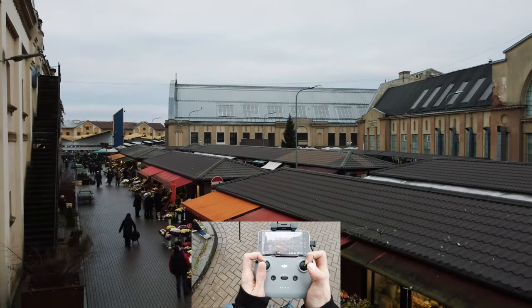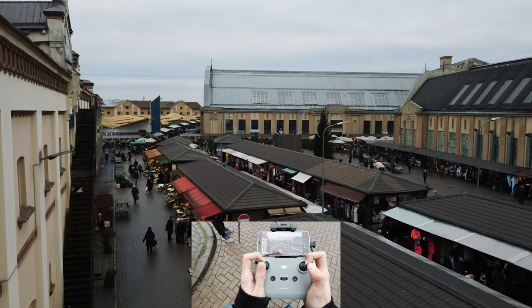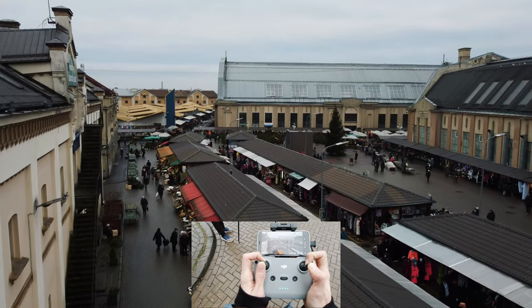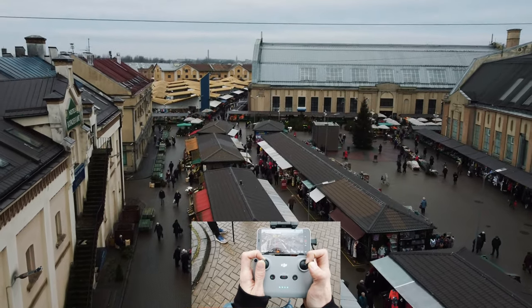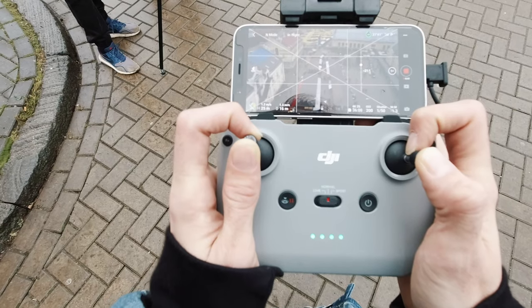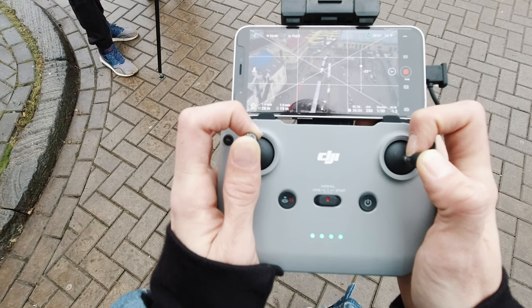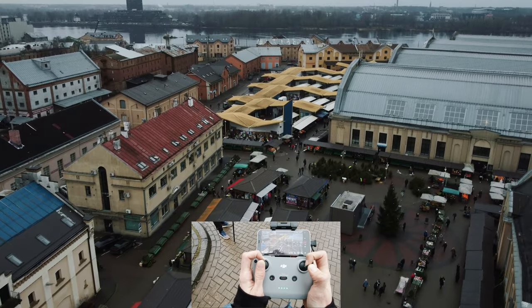Let's start with capturing this part. We'll do a slight rotation, ascending shot with these buildings right here. Beautiful scenery right here — the central market.